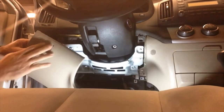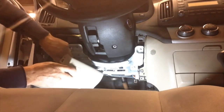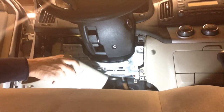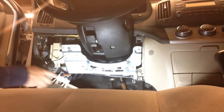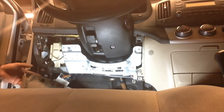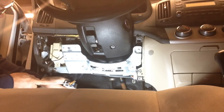We're going to unplug any switches on the dash. There are release clips — you push them in and remove the plugs. We're going to remove the diagnostic plug from its bracket by pushing in on the ears on the side while pushing back on the plug.